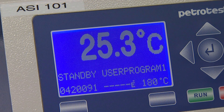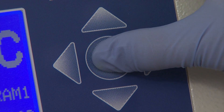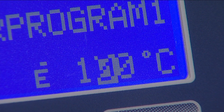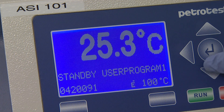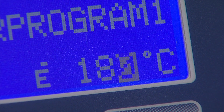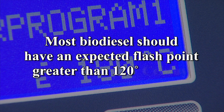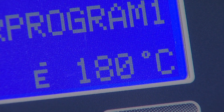The largest number on the display screen is the current temperature of the material in the test cup. Press the return button on the instrument keypad. The cursor will appear in the lower right portion of the screen — this is the area for the expected flashpoint temperature. Use the up and down arrows to change each of the three digits to the expected flashpoint temperature, and the right and left arrows to move between digits. Most biodiesel should have an expected flashpoint greater than 120 degrees Celsius.